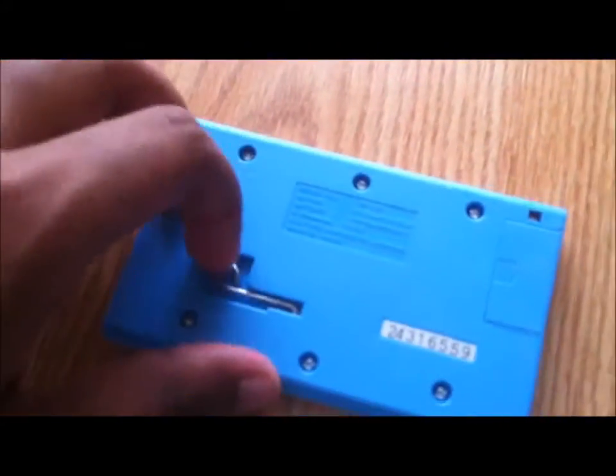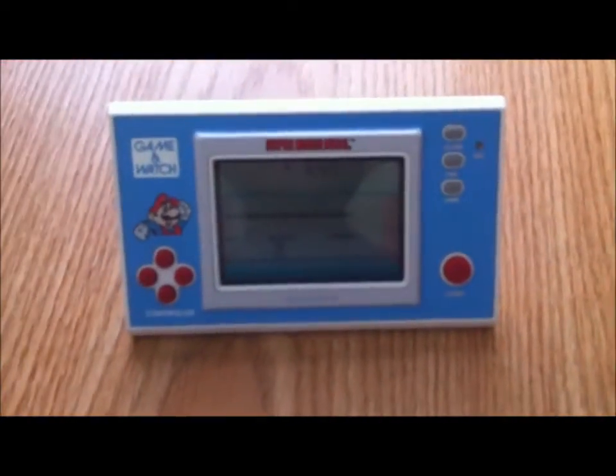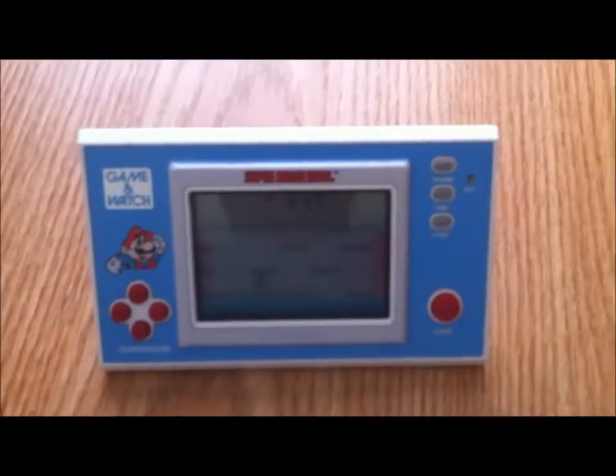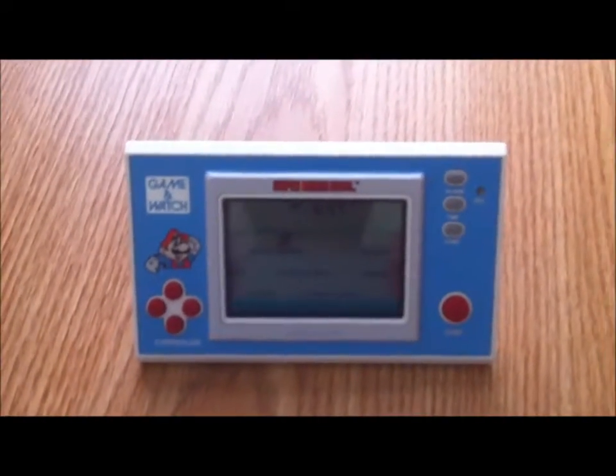Here it is — this is the battery slot for the button batteries. This is kind of interesting: it's sort of like a stand, so you can stand it up. I guess it helps people to play while they're on a desk or something, but for my purposes it's nice for displaying.